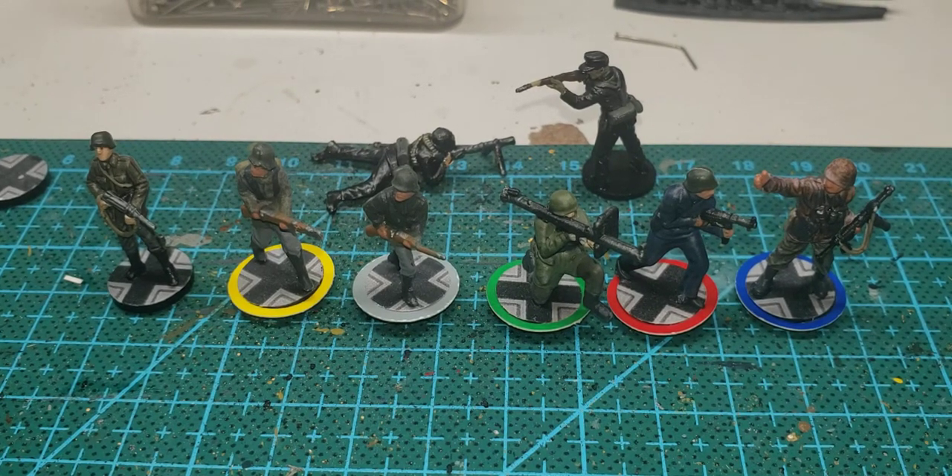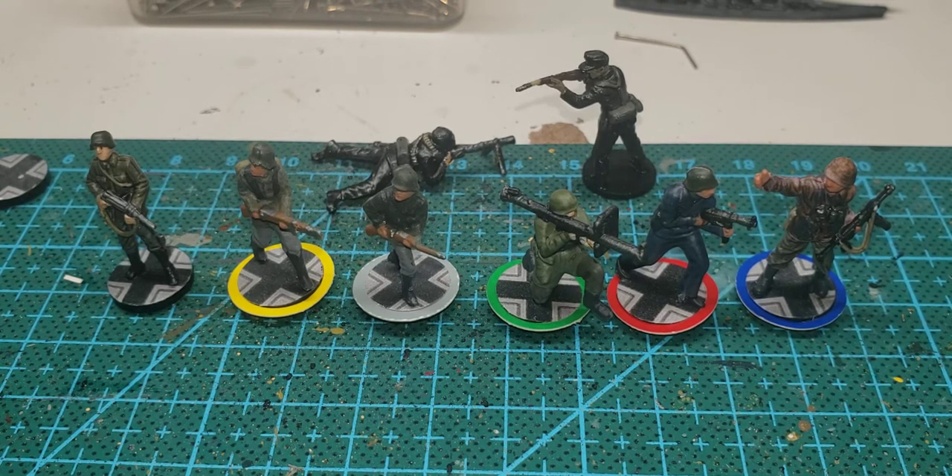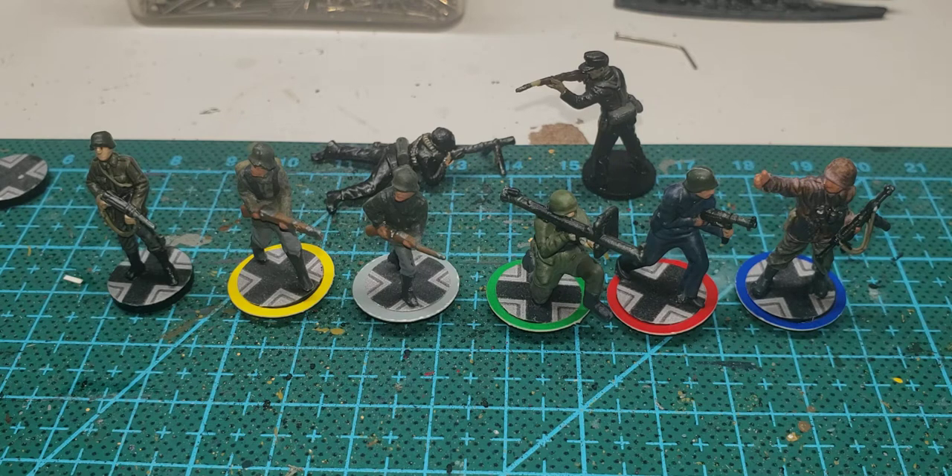Hey guys, Corporal G here from COC Kentucky. Today I want to show you the prep work that you need to do to paint your pieces. I want to do this video separately because this prep work applies to all the pieces you're going to paint. My first painting video is going to be Germany — here are some of my painted pieces. You can see different schemes, but all the prep work was the same.